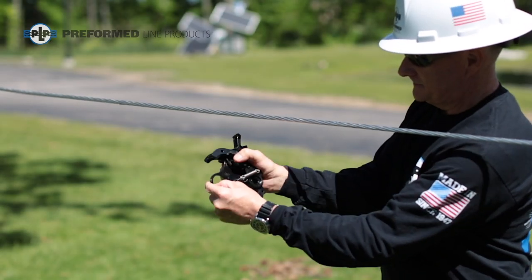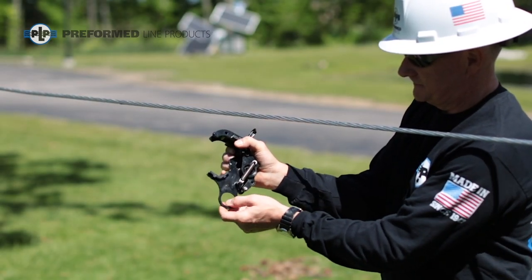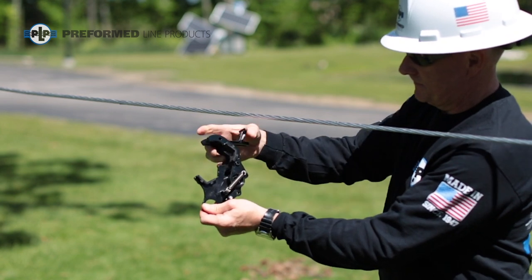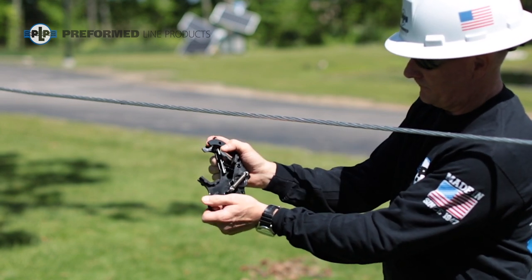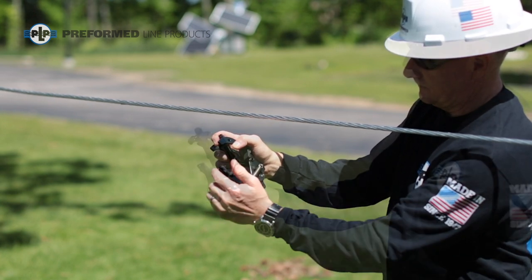Open up the clamp by pulling apart the jaws until it is locked in the open position. Rotate the trigger until the bottom rests below the retaining wall in the clamp. Close the clamp onto the trigger. The clamp is now set.